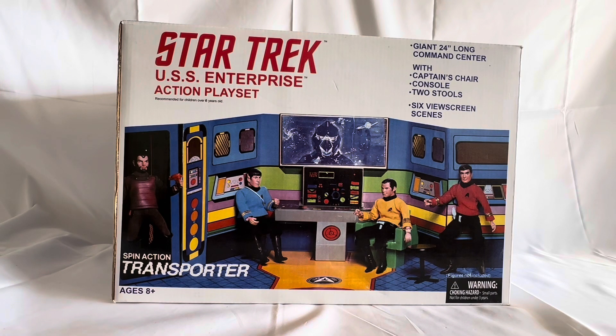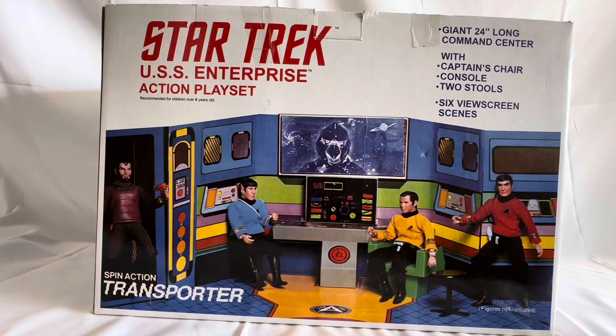So that's the front of the box. Let's turn the box around and see what is printed on the back. It is exactly the same on this side as it was on the other side. It just says at the bottom, 'figures not included.' But other than that, it's exactly the same.